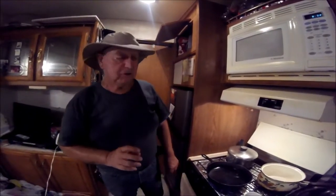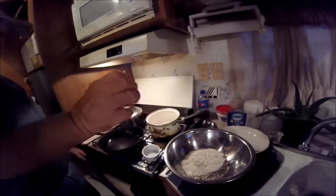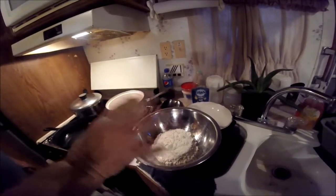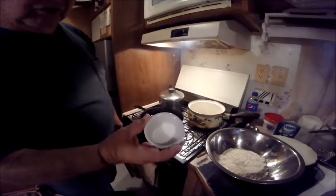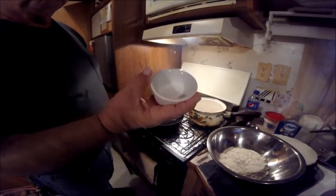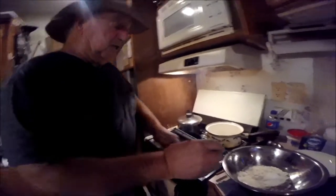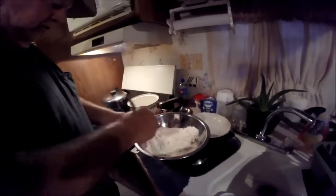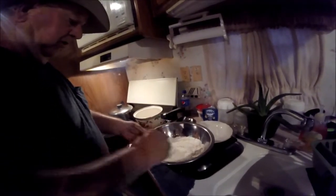What you need for this recipe is two cups of plain stone-ground cornmeal — I've already measured those two cups right here. You've also got to have a teaspoon of salt. We'll go ahead and put that in there, and then mix it in real good so all of that salt is mixed up in that cornmeal.